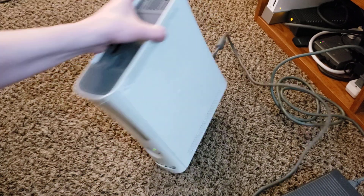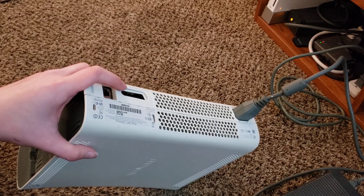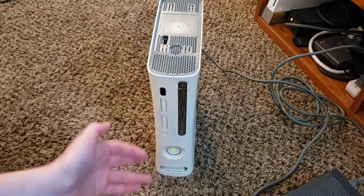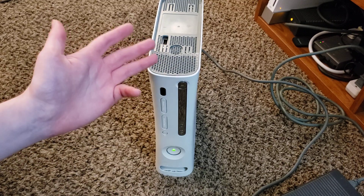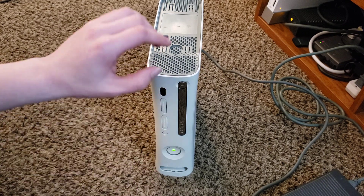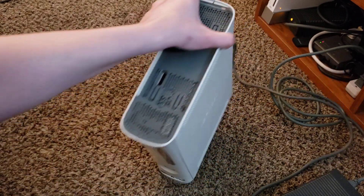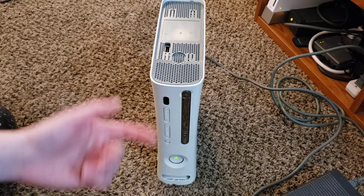On the Xenon, if you plug it in without anything in the AV port, you get four flashing red lights indicating the AV cables are not plugged in. The Opus doesn't do that — which is very fascinating. Some people have mentioned that HDMI-less 360s show the four red light error code when AV cables aren't plugged in, but it turns out that is only applicable to the Xenon. The Opus, presumably because the Falcon is essentially underneath it, doesn't do that — because Falcons have HDMI. For whatever reason, you do not get a red ring if you plug in an Opus without AV cables.